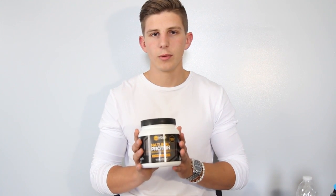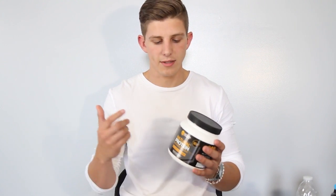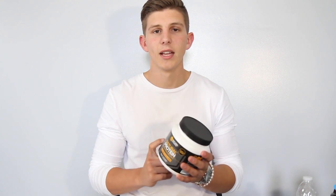NaturalStax is an all-natural company. Every one of their supplements is completely natural and they try to use the minimal amount of ingredients to get what they want. They also added some unique ingredients into this natural protein that we're going to review today that I think are really cool and I haven't seen in very many proteins on the market. We're going to go over everything that's in it and tell you exactly what it is, because some of these things might be unknown.